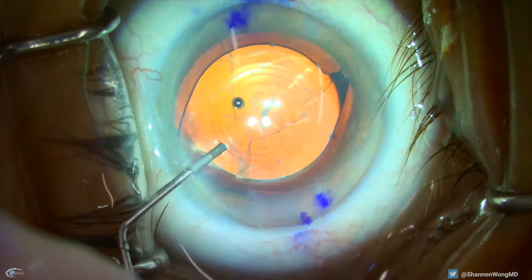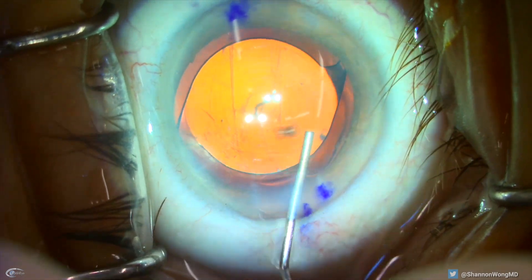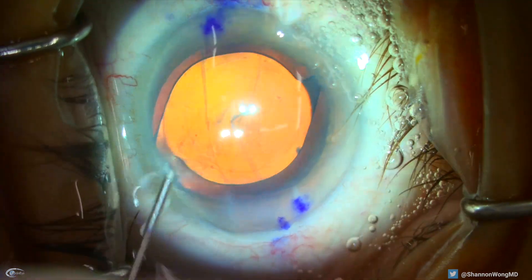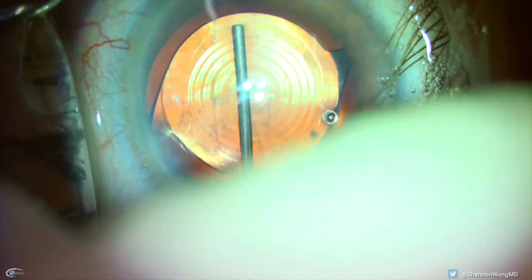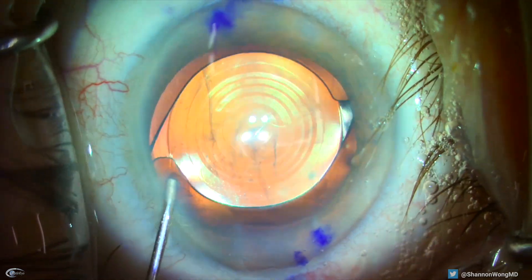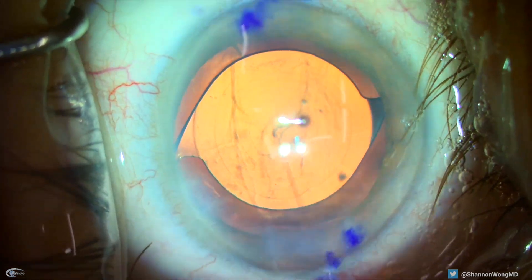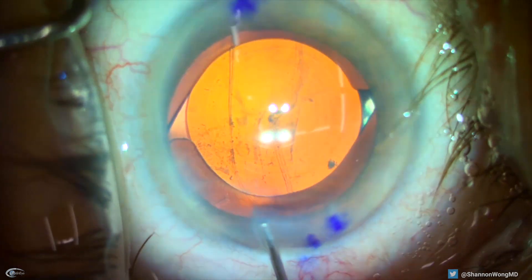Now, to remove the viscoelastic, we flush the anterior chamber with balanced salt solution and choose not to use the irrigation and aspiration handpiece, which would potentially cause inadvertent displacement of the panoptics lens from its position inside the capsular bag. We can see that the panoptics is perfectly centered with the haptics in an area of the capsule that is stable and intact at three and nine o'clock.